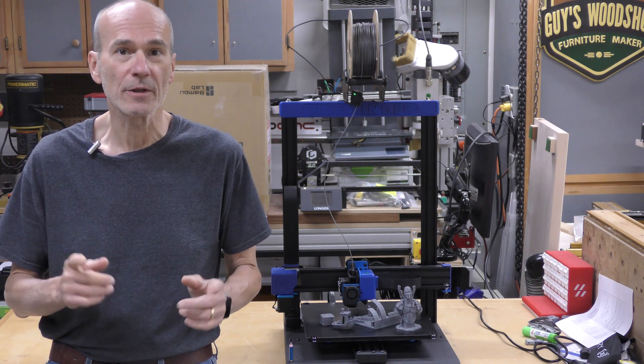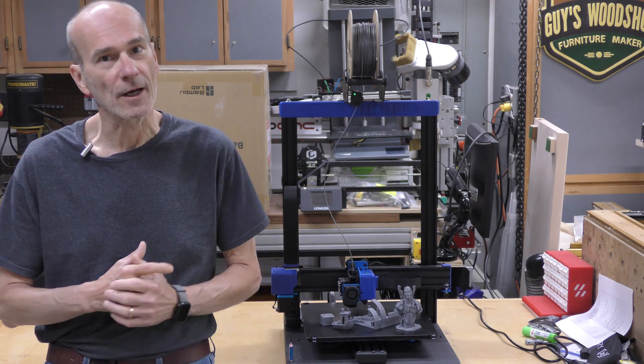Welcome to my shop. My name is Guy and today we're going to be looking at the Artillery Sidewinder X2 printer.